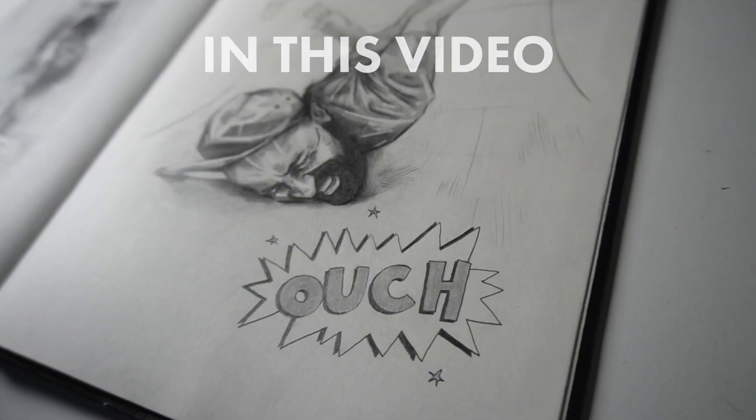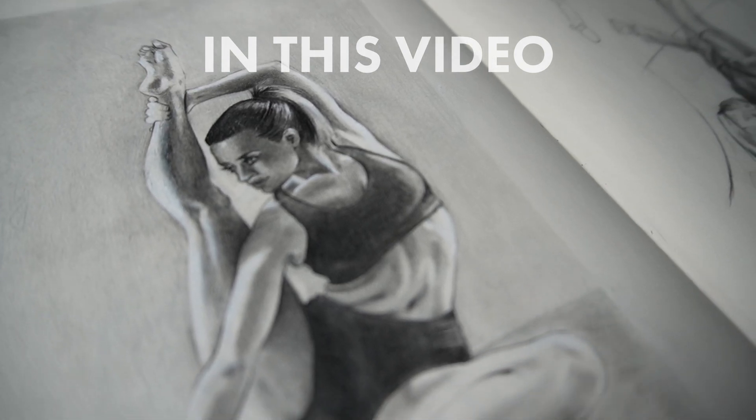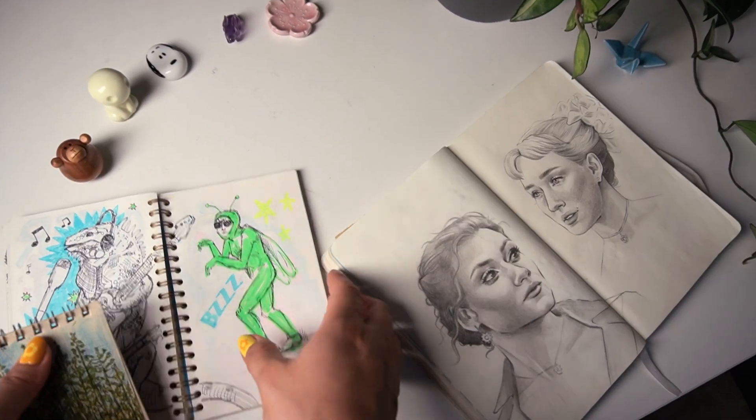We're finally here. It's time to fill the last spread of my first ever study sketchbook. The thing is, I like to keep different types of sketchbooks at the same time, and each of them has a different purpose.